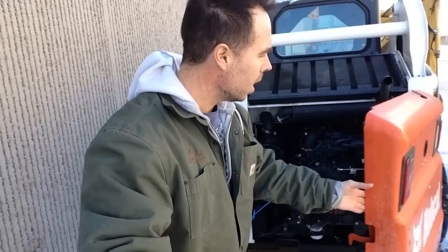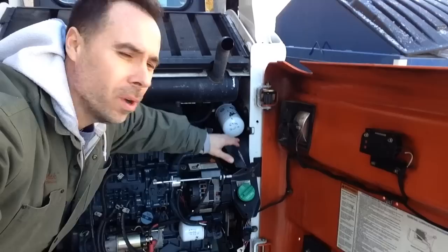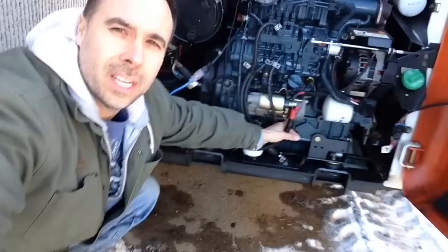Let's say this Bobcat breaks down. How do I get at it? To service it — to get at the batteries, hydraulic filters, oil filters, and fuel filter — I just pop this door open and boom, everything I need is right here. We've got the fuel filter right here, the oil filter right here, the engine plug-in right here, and the battery. If the skid loader goes dead, you just hook up a set of jumper cables and you're in business. There's no crawling over any hydraulic arms. It's quick and easy. All the power that the New Holland has counts for absolutely nothing when the machine is broken down and you can't get at the vital engine components.